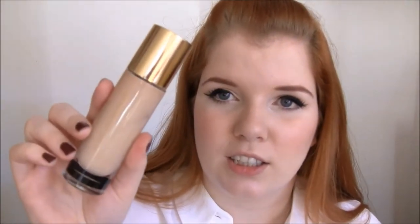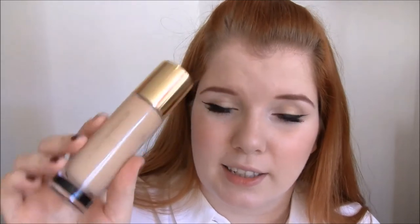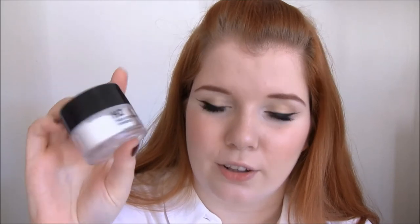Now, before we start, I'm just going to show you the things you need. You're going to need tissue paper, toilet paper, or kitchen roll — it doesn't matter. You're going to need foundation or concealer as long as it's liquid. You're going to need a setting powder or a light loose powder in a light color.